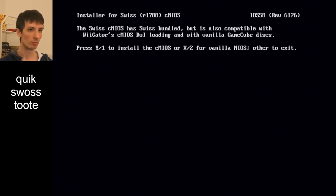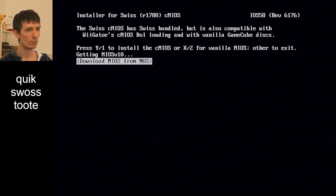The installer gives you the option: you press Y to install the Swiss CMIOS, or you press X to install the vanilla one — that basically unpatches it and brings your Wii back to factory settings. You have four options: one is to just exit, and then you can get the MIOS from SD card, USB storage, or NUS. NUS is Nintendo's update server, so that's basically downloading it from the internet, which is what I did in the demonstration just a moment ago.